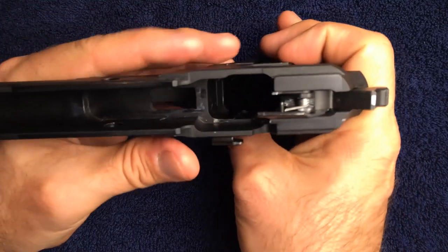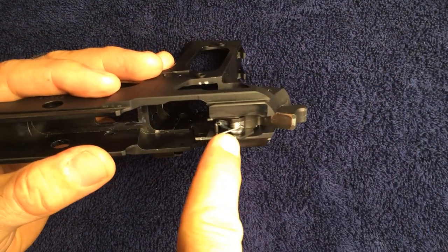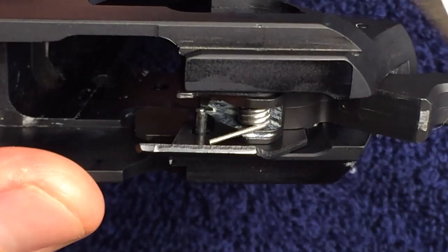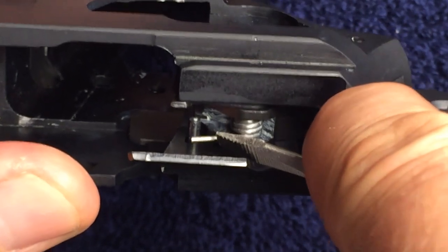Let's go ahead and complete the installation of the sear spring by pushing it underneath the front ejector fixed pin. For this I use a small flat blade screwdriver, but you may have a better tool for this job.